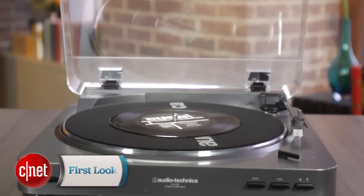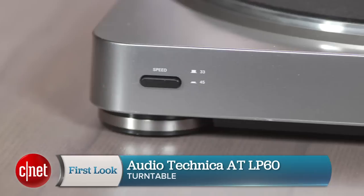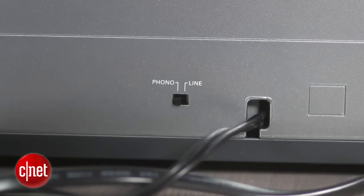Hey, it's Justin from CNET. Today I'm taking a first look at the Audio-Technica AT LP60 turntable. What makes this one so special, aside from the budget price tag, is the built-in phono preamp.